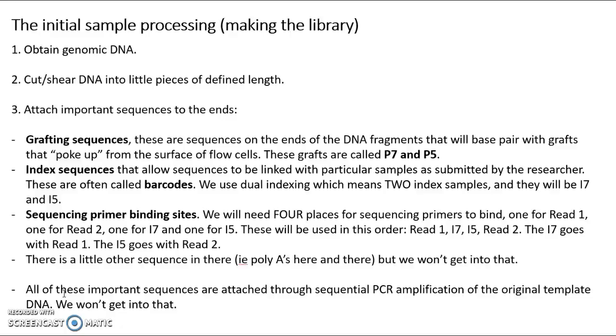Once you get that DNA out, you're going to cut or shear the DNA into little pieces of defined length. For us, that length range is 350 base pairs to 550 base pairs. That's what works well in the sequencing protocol used by the Hubbard Genome Center at University of New Hampshire for sequencing of our samples of Vibrio vulnificus.